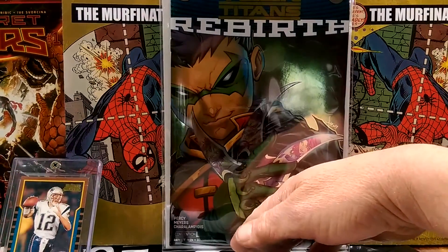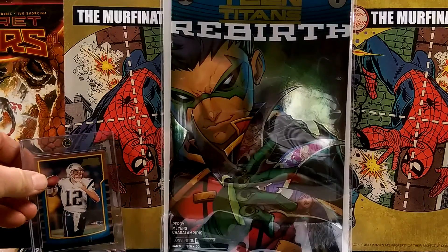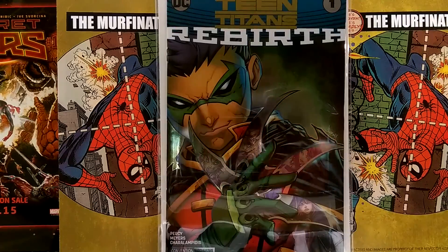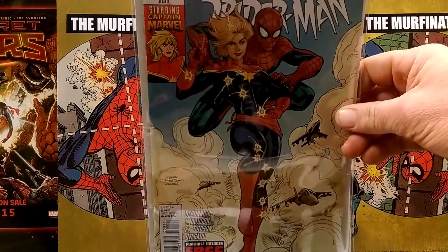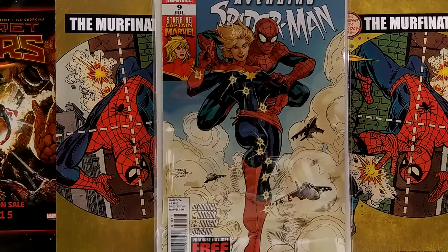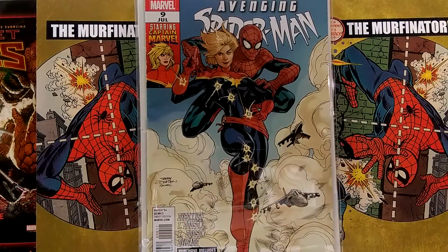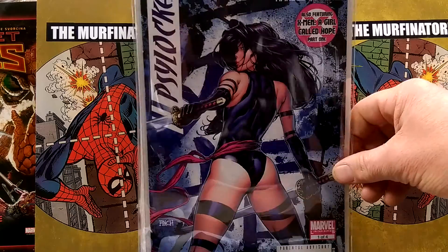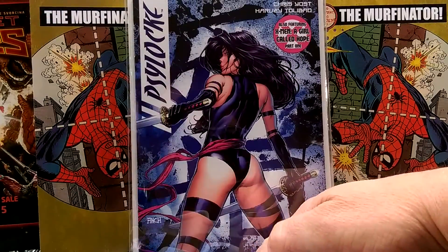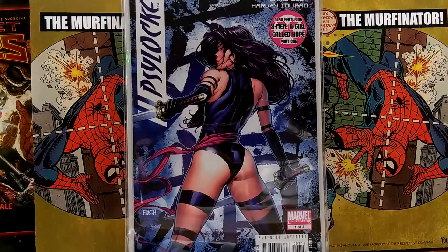Rebirth number 1, Teen Titans. Avenging Spider-Man number 9 — first Carol Danvers as Captain Marvel. Gorgeous Dotson cover. Love David Finch — he's going to come to Boston Comic Con, so we'll have to check out his autograph there. Maybe somewhere on the thigh. Pretty cool.